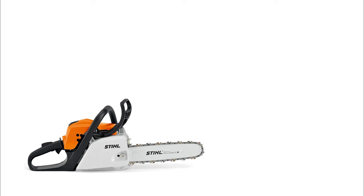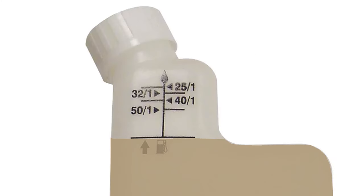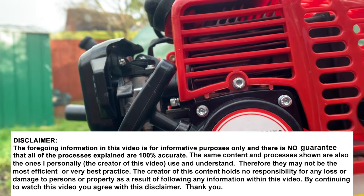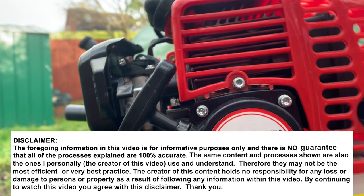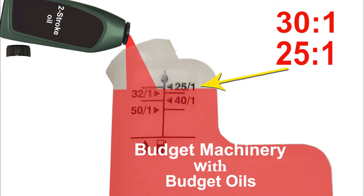For those using Stihl chainsaws, they usually run on a 50 to 1, as recommended by Stihl. And there's a very good reason for that, which I'll explain in a moment. But if I'm using a less quality budget type oil, especially if I'm using a strimmer like this which is also a budget product and costs around about £100, then what I like to do is make the mix stronger — anywhere between 25 to 30 to 1.